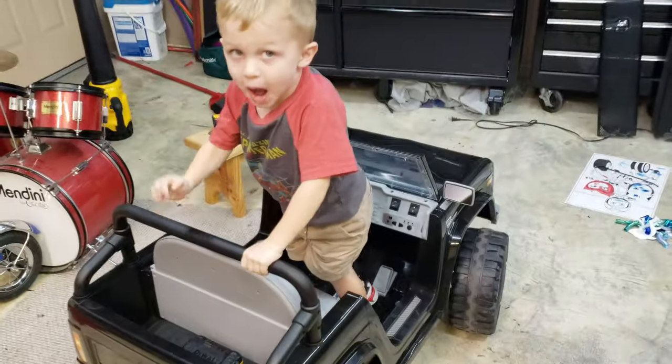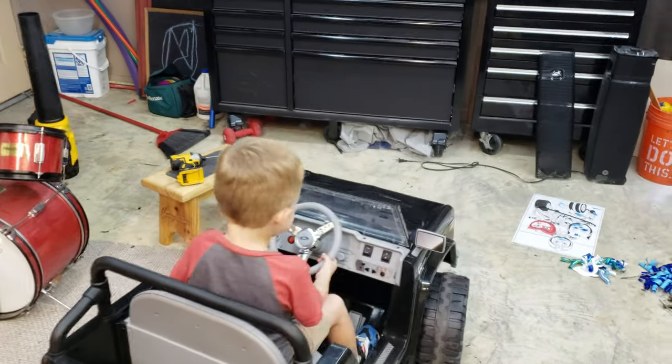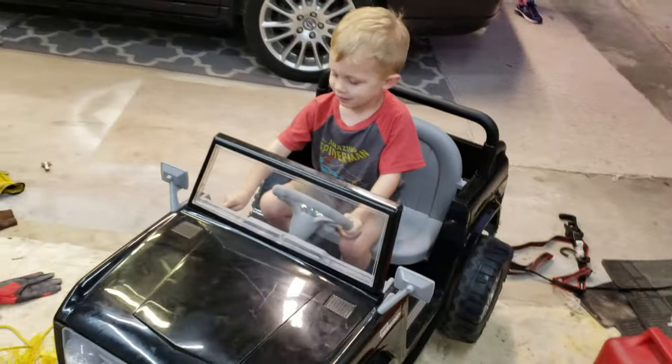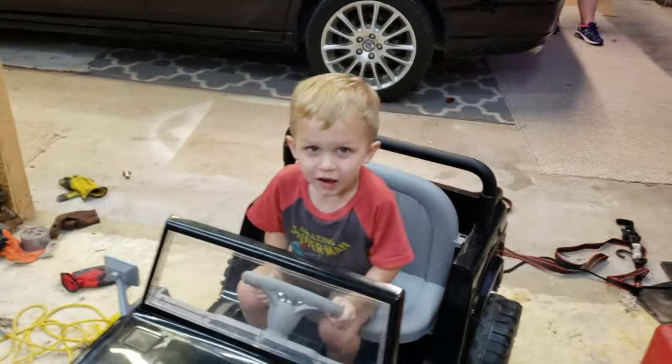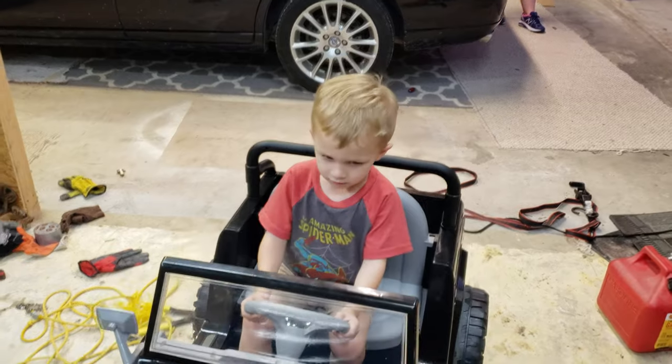Go sit in your Jeep. Okay. Good job, Babi. So what do you think about your Bronco, bud? Is it slow? No, it's fast!